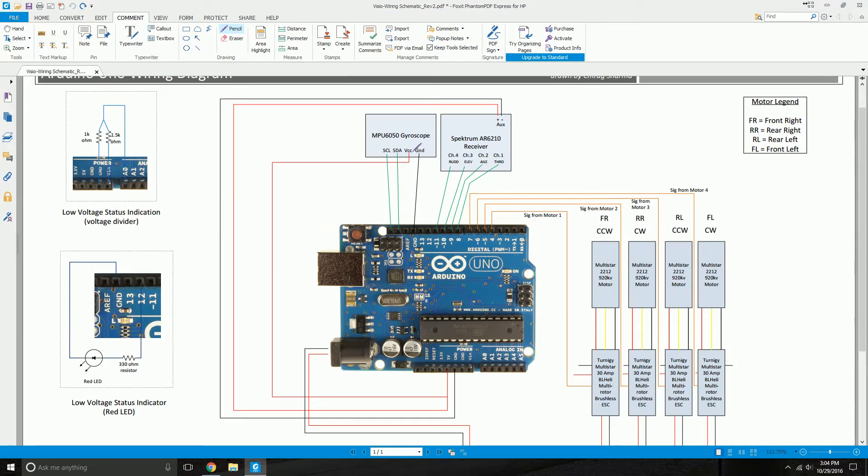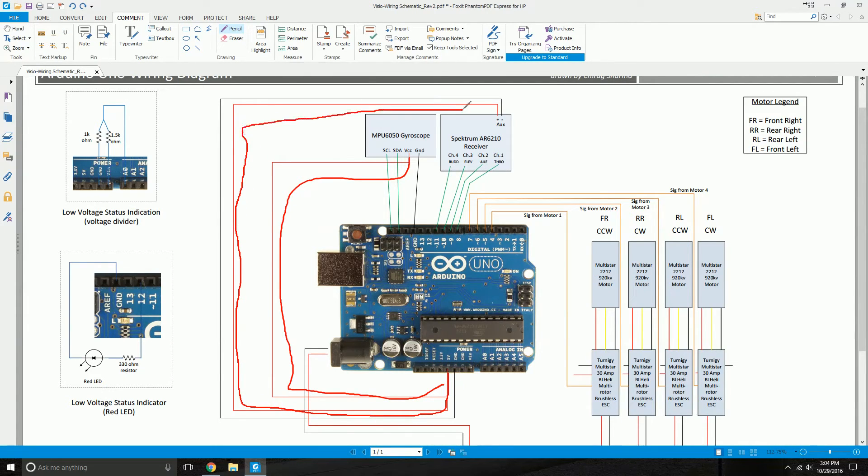The VCC from the gyroscope connects via a red wire to the 5V output on your Arduino microcontroller, so the 5V pin powers the gyroscope. This same 5V output is also powering your receiver — so the 5V output powers two things: the gyroscope and the receiver. The red wire goes into an auxiliary power port on your receiver.